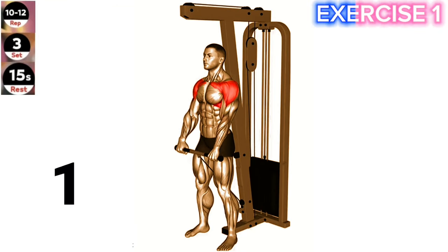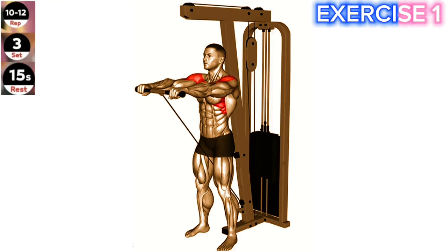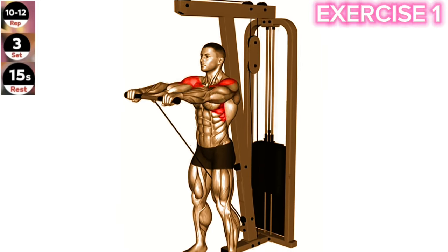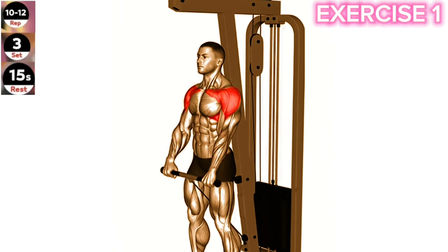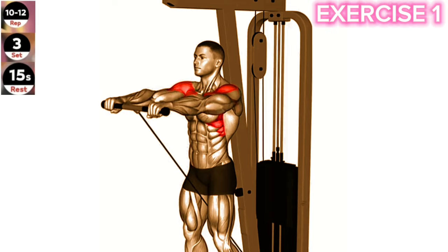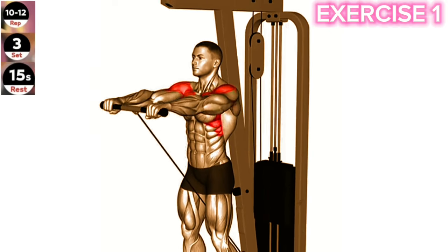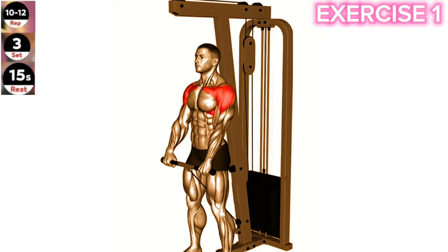Exercise 1: Cable Front Raise. Maintain a slight bend in your elbow and avoid swinging your body during the Cable Front Raise exercise. This will help isolate and target your shoulder muscles effectively. Stand facing the cable machine with your feet shoulder-width apart. Grasp the cable handle with one hand, palm facing down.